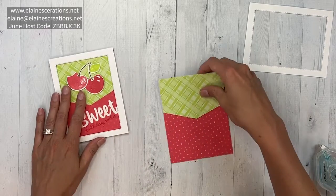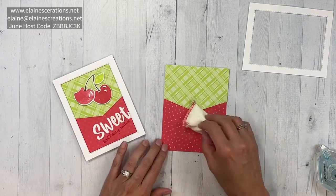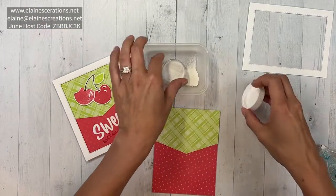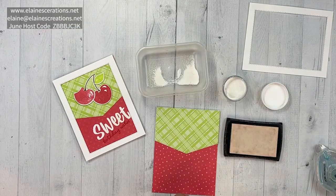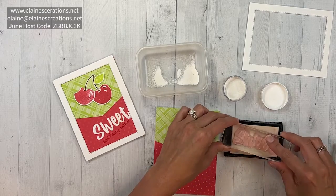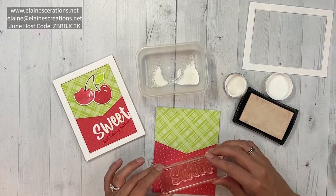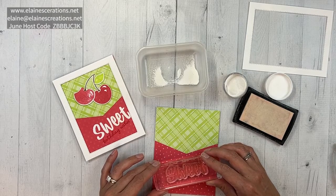Now we're going to emboss 'sweet,' so I'm just going to use my embossing buddy to make sure that the area is prepared. I also have my white embossing powder ready and my VersaMark ink, and I'm going to ink up the stamp. I like it to be super juicy.